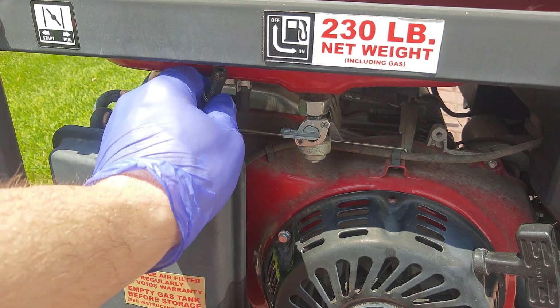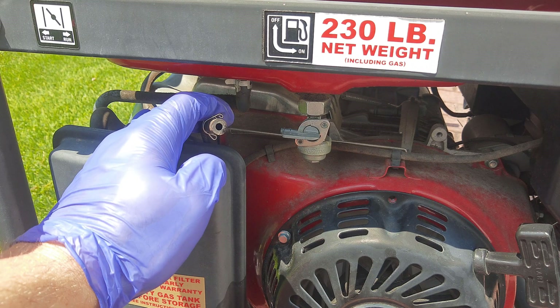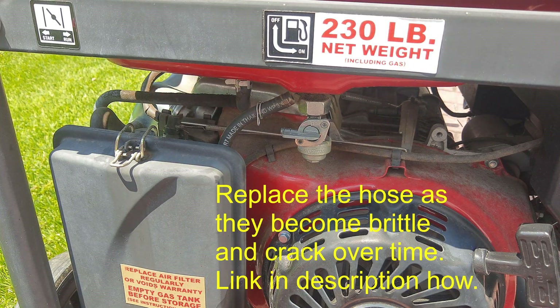The original Predator came with a hose that was not fiber reinforced. This one is fiber reinforced because I already replaced it, so it's a lot easier to work with. The old ones are brittle, they break, and then they leak. So if you're doing this job, it's a good time to replace that fuel line as well. I have a video for that — I'll put the link in the description.